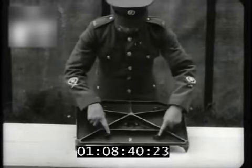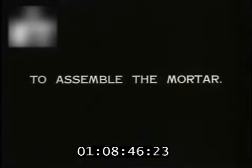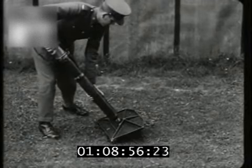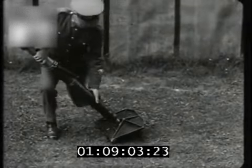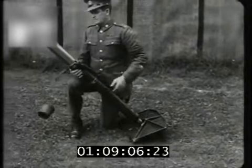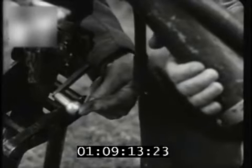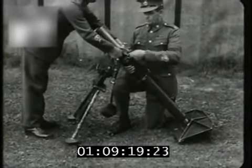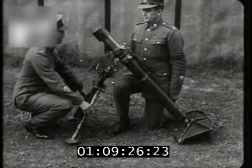Notice the spikes, the lifting loops, and the socket with lugs on either side of the base plate. First, the base plate is placed in position. Then the breech piece of the barrel is inserted into the base plate socket and turned a quarter of a turn to lock the barrel behind the lug. The muzzle cover is removed, the bipod is placed in position with the operating handle to the rear, the barrel is guided into the cradle, the recoil spring is attached to the hooks on the cradle, and the muzzle cover is replaced.